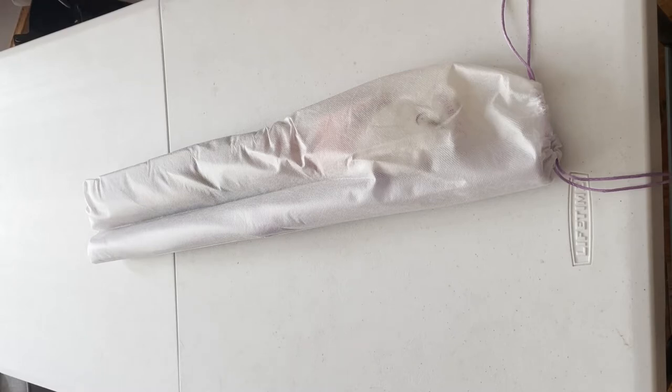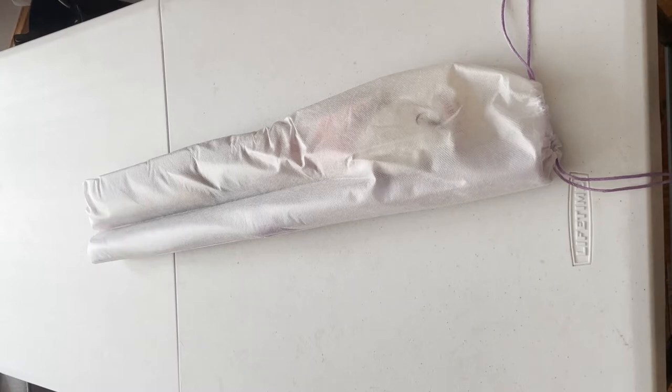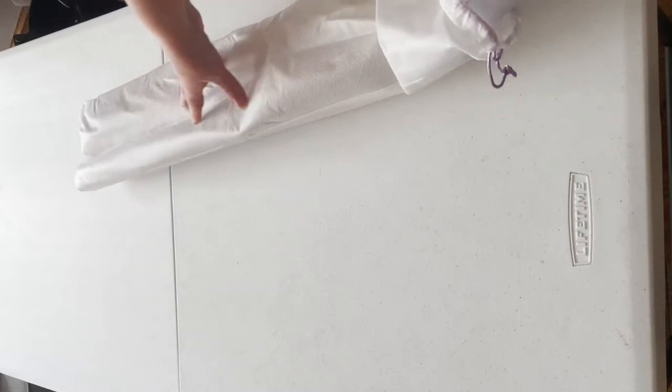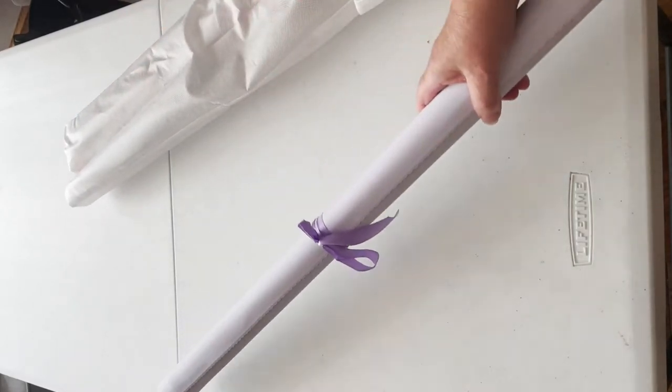Dreamer Designs comes in these lovely bags — everything nice and neat. Here is the canvas.